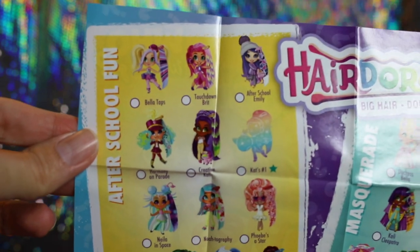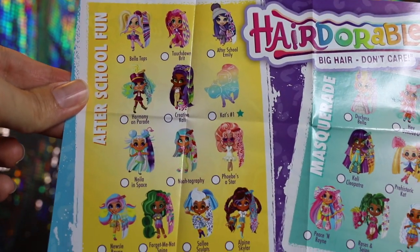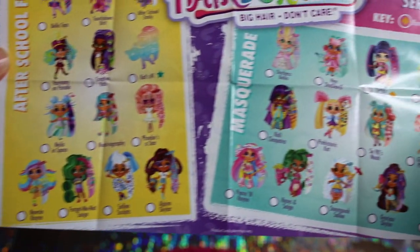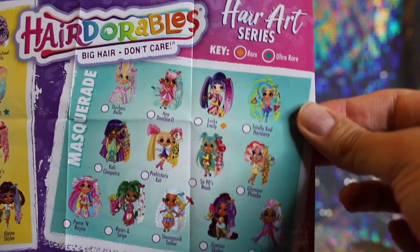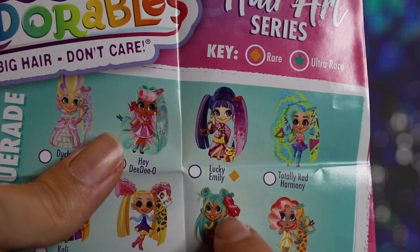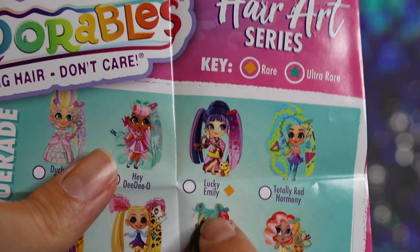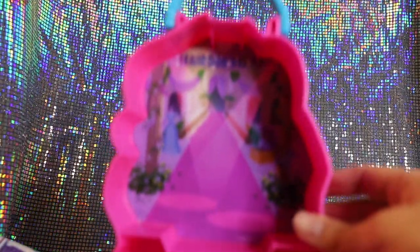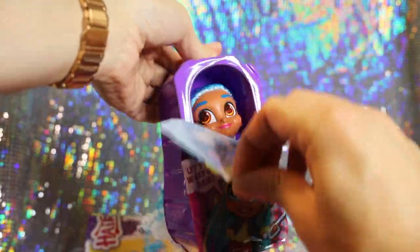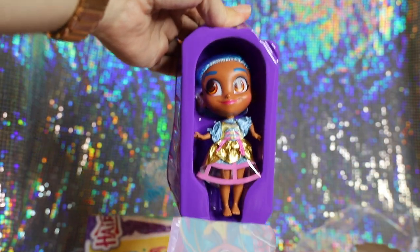We can see several characters in this one. It looks like this collection is split into two different series: After School Fun and Masquerade. From the looks of it, we definitely got a doll in the Masquerade one. Lucky Emily looks lovely — I really hope to pull her, although unfortunately it looks like she is rare. We also have a cute, glamorous Masquerade backdrop in the back of this box. Let's go ahead and open up the doll, and yes — it is Sally.